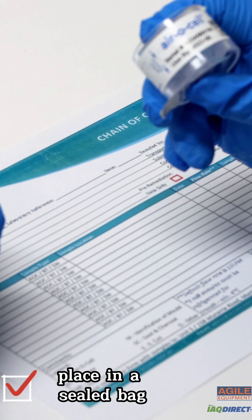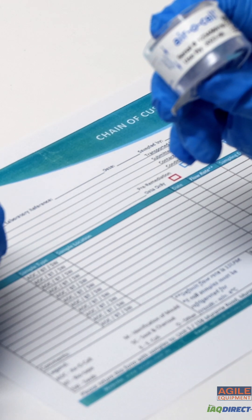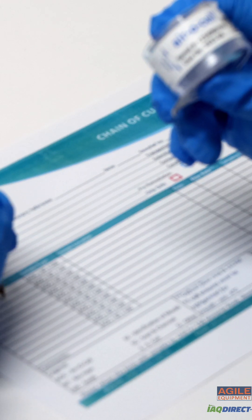Once completed, place into a sealed bag with a chain of custody form and have it sent to your lab for testing.